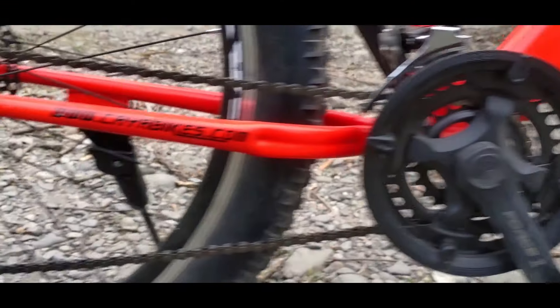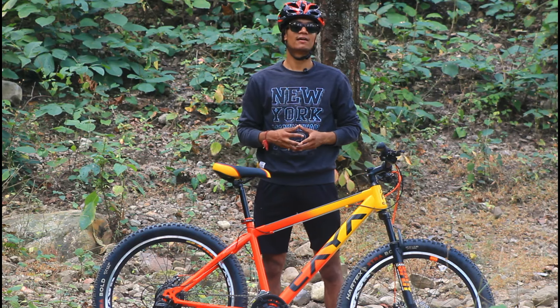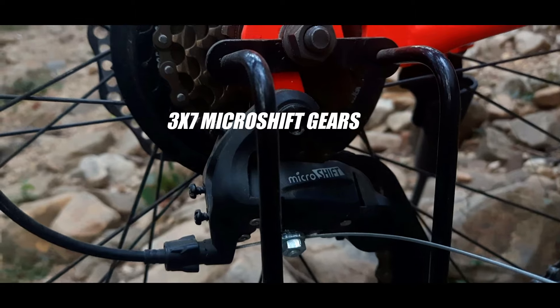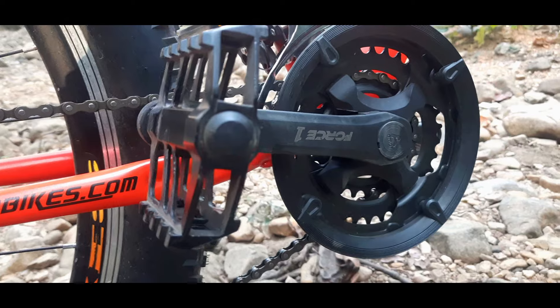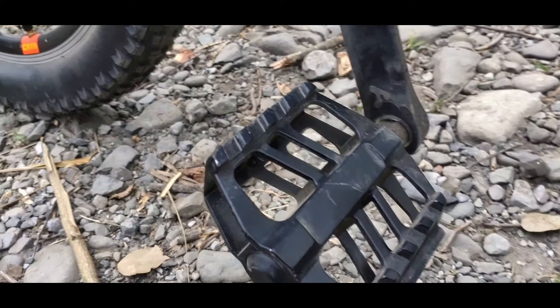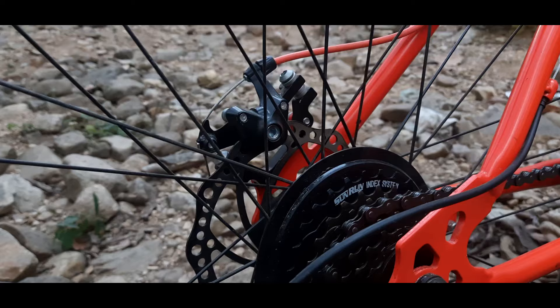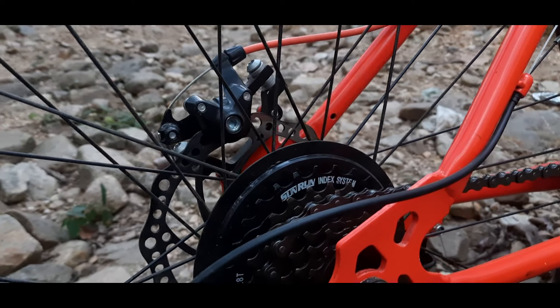Coming to the drivetrain, you get a 3x7 groupset, meaning both front and rear MicroShift derailleurs. You get a Force 1 crank and aluminum alloy wide pedals. The pedals have small spikes which give your shoes a good grip. You also get a 7-speed freewheel.